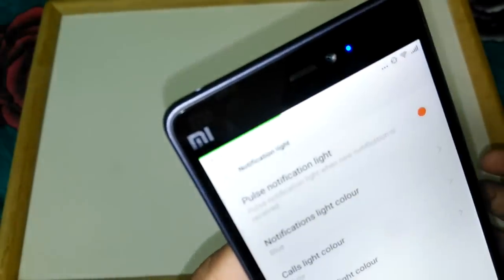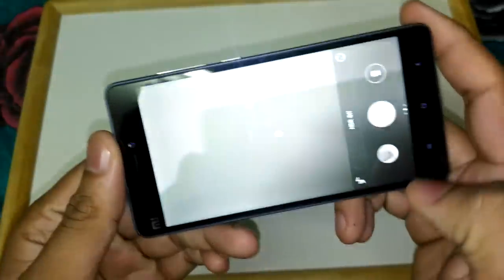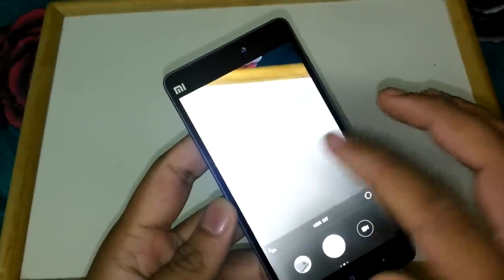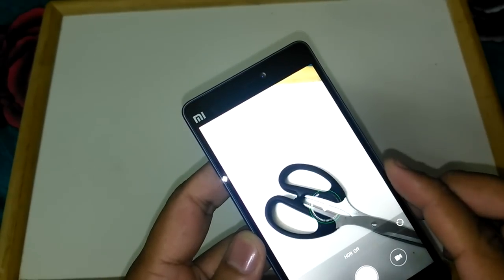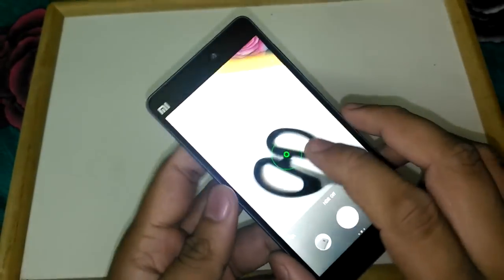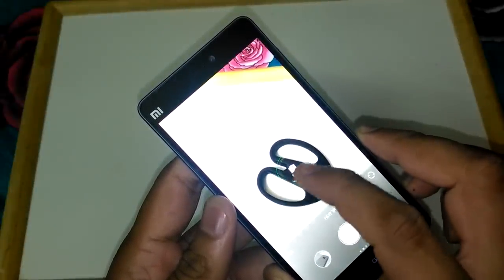The notification light works as we showed earlier. Now let's go to the camera. Here is the camera interface. If you've seen MIUI cameras before you'll be familiar with how it works. I'll show you the quick focus — you tap and it will focus quickly, and then you can adjust the exposure accordingly.